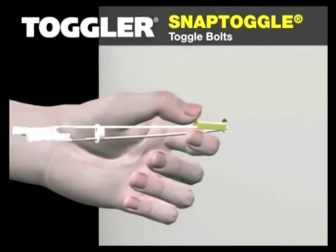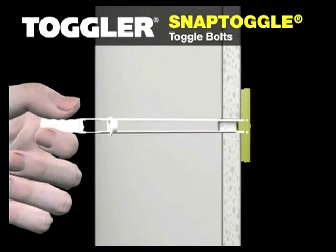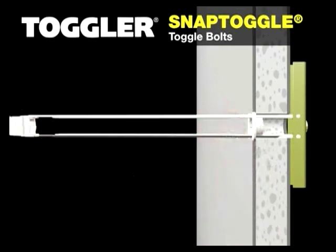Hold the end of the straps together and pull towards you until the channel rests behind the wall. Slide the cap along the straps until the flange of the cap is flush with the wall.